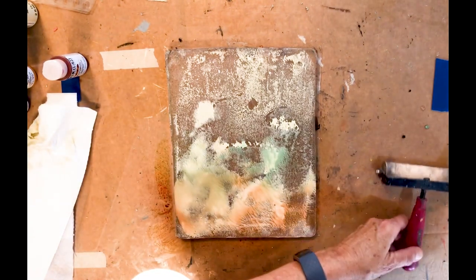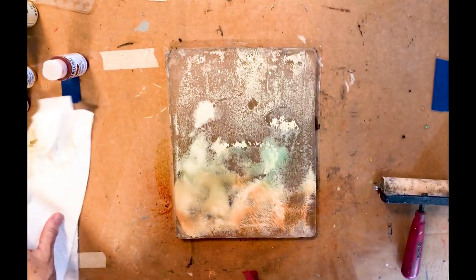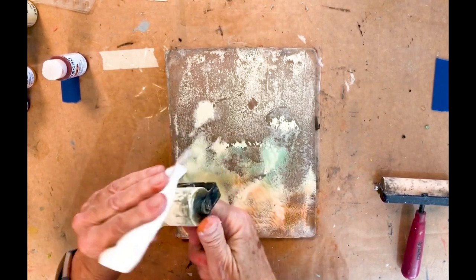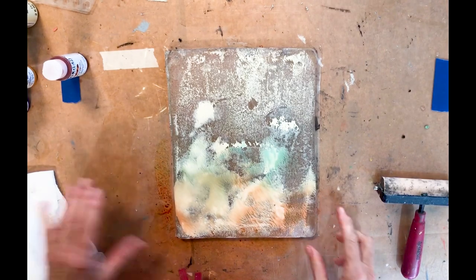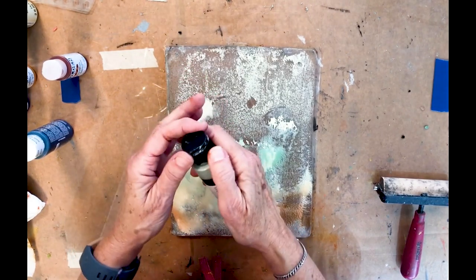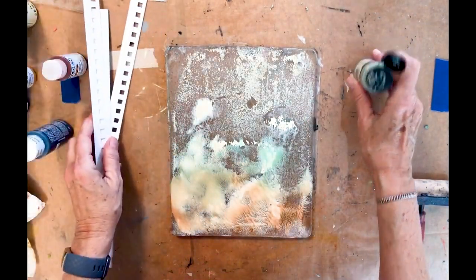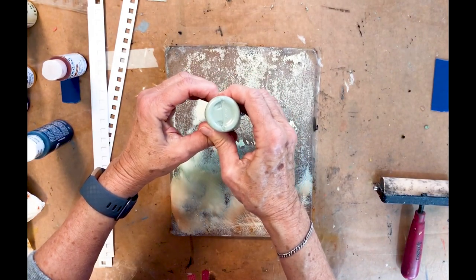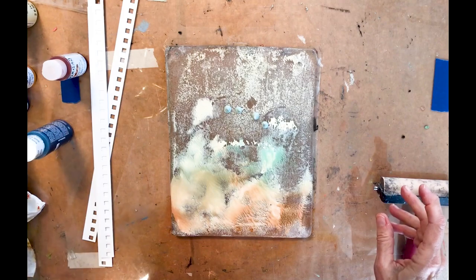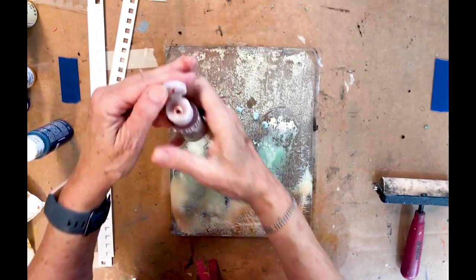One thing I'll say: always try to keep a little container of water handy, and paper towels or baby wipes — when you've got acrylic on the plate, try to wash it off. I've got a sage blue matte acrylic, and I think I'm going to start with that at the top, and let's do the quinacridone nickel azo gold at the bottom.